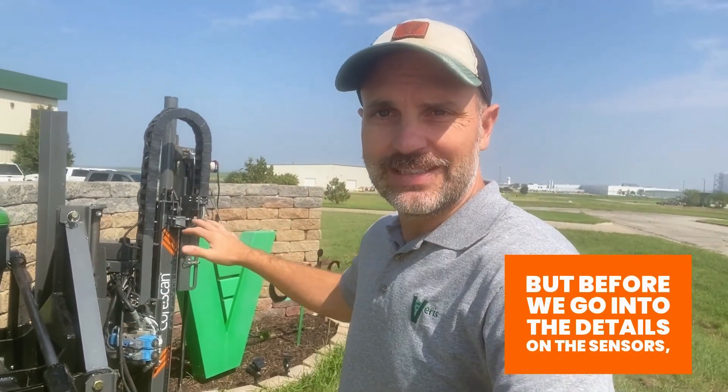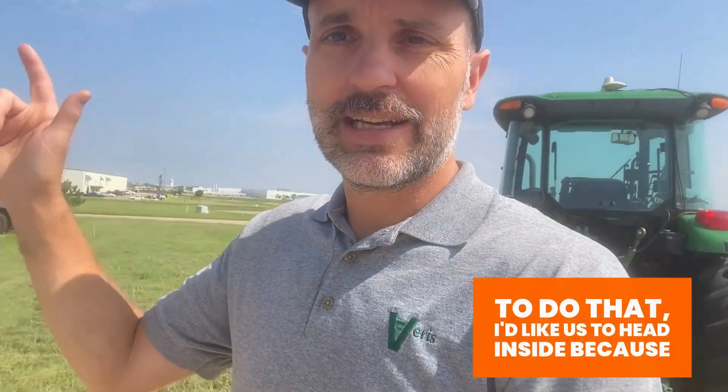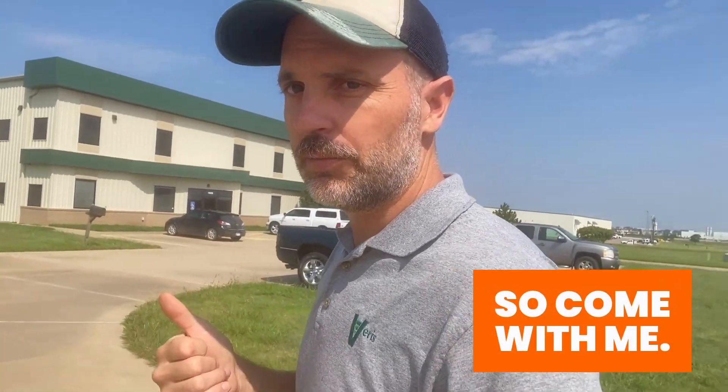But before we go into the details on the sensors, how the platform works, what it's measuring, how to integrate it into a precision ag program, I think it's important to first answer the question: what problem does it solve? Why is it even needed? And to do that, I'd like us to head inside because it's windy here in Kansas where we're based. So come with me.